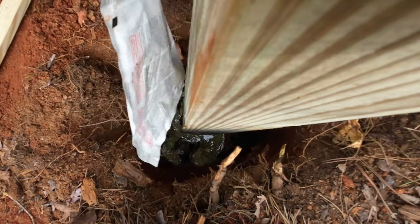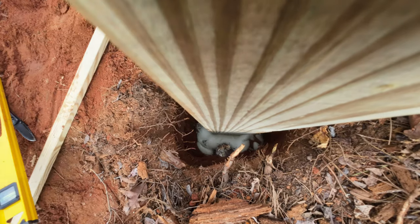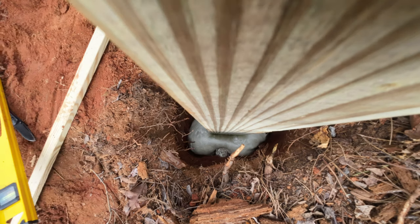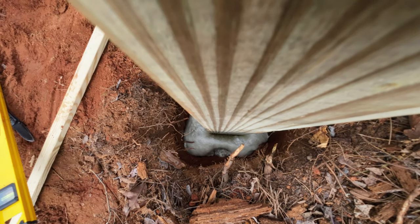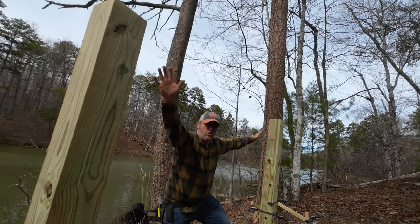With the second post braced in place, it was time to add the foam. I also added one more batch of foam to each hole for extra stability. With both posts set in place, I moved on to adding a simple beam across the top of them.